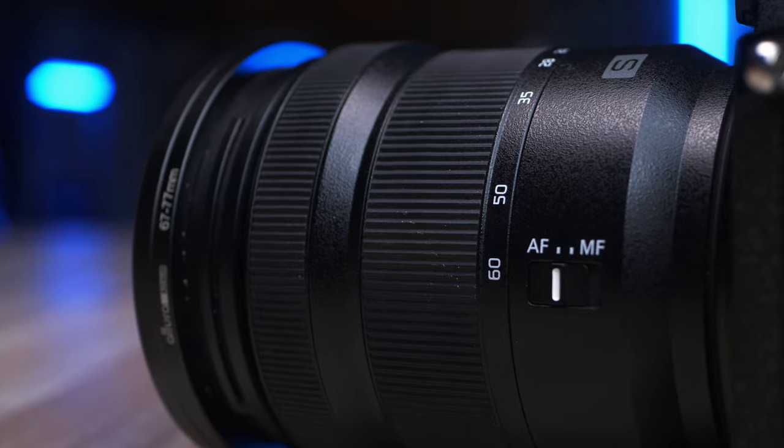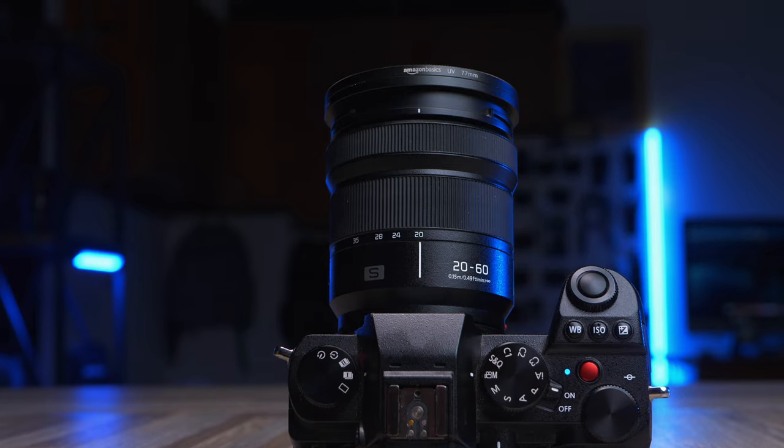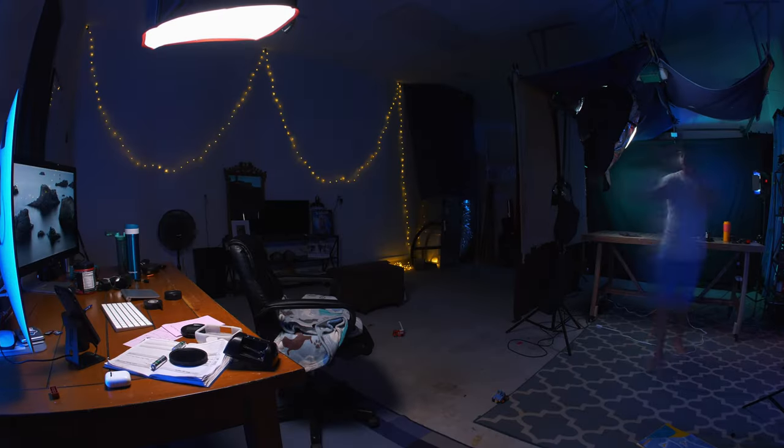Today's video is something a little bit different. We are going vlog mode, specifically with the Lumix S5, fully autofocus on face tracking. This might be an absolute nightmare, but the goal here is five minutes straight, no cuts, to give you guys an understanding of what it would look like with autofocus on this particular camera.